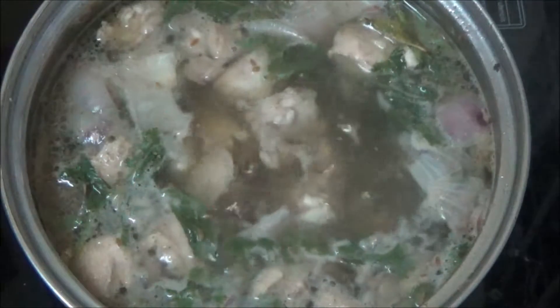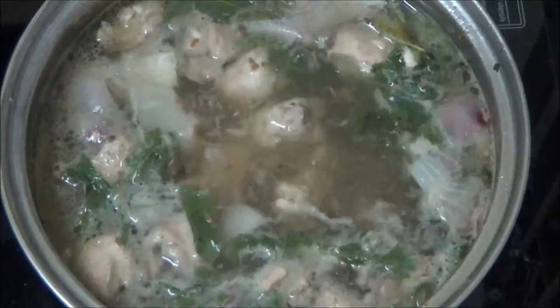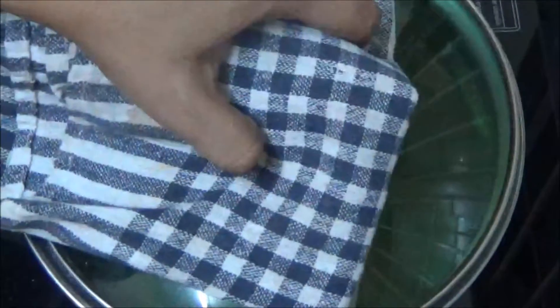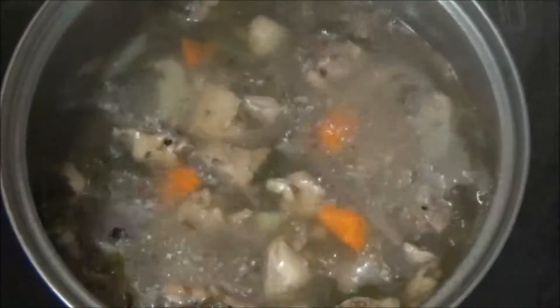Do a stir. Once it starts boiling, add salt and a tablespoon of folly oil. Cover and cook on medium flame for 30 to 40 minutes. Now let us check out the broth.